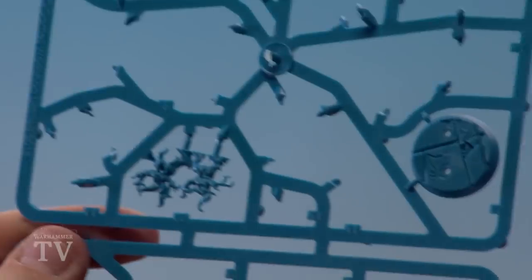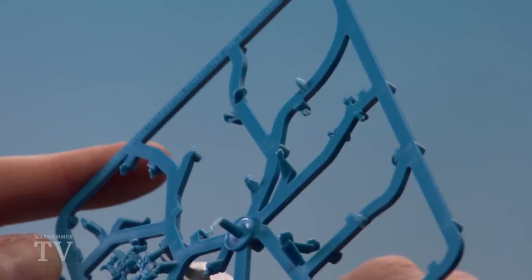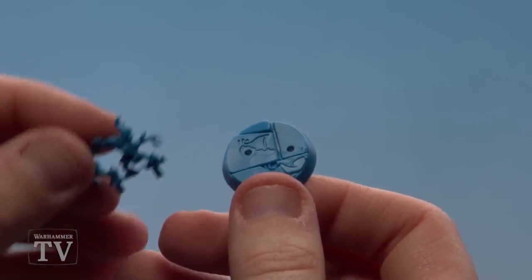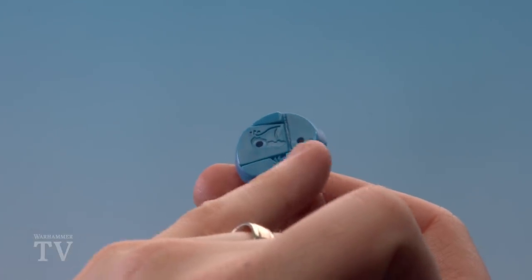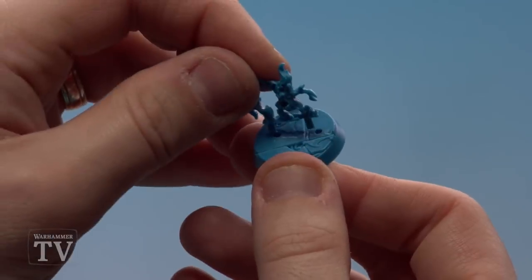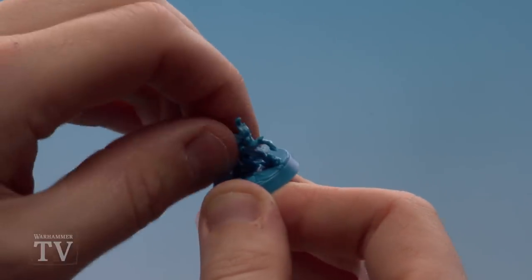The last member of the warband to build is the Brimstone Horror, made up of parts 22 and 23 — the last two parts remaining on the sprue. Clip those out, clean them up, and build him. To attach him to his base, notice the little indentations in the flagstones — these are useful as a guide for orientation. Give him a firm push and there he is.